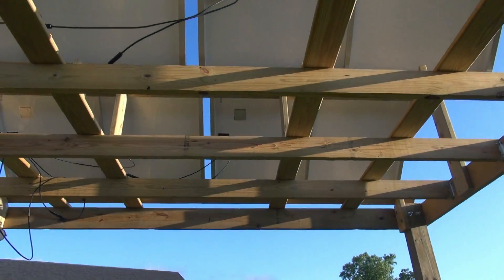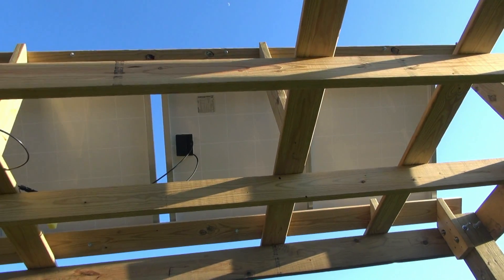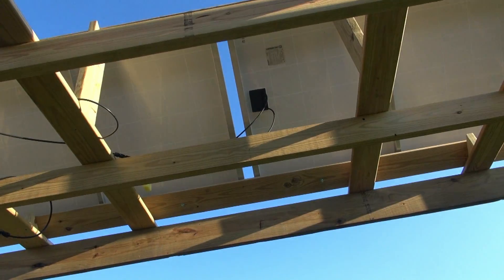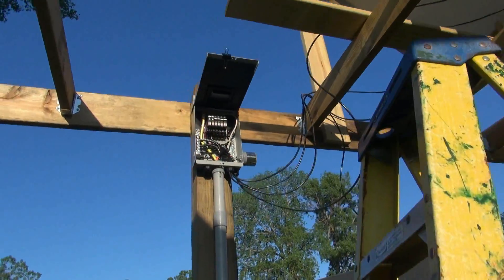I hooked on my panels that I've mounted so far — on the back of them there's positive and negative. I hooked the positive and negative from one to the other, and then the positive and negative from each panel runs over here to my combiner box — Midnight Solar.